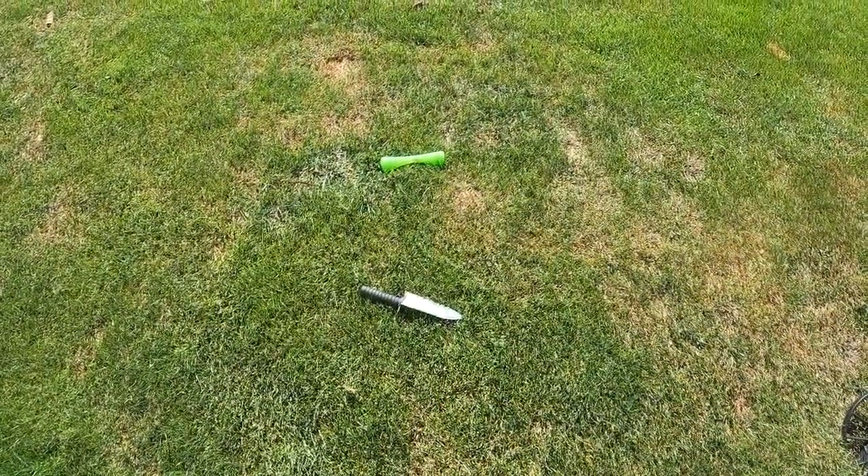Hello YouTube, Kasukari here and we're doing another episode of Trash for Treasure. We actually found two coins in a very short space and we got some more signals in this area, so we're gonna try again and see if we can get some more treasure out of this spot.